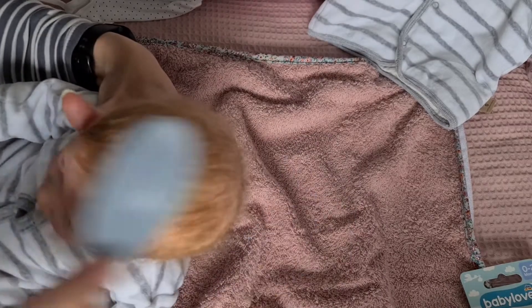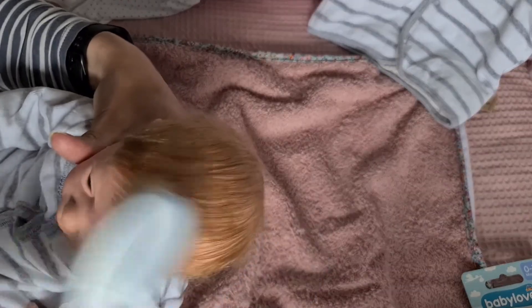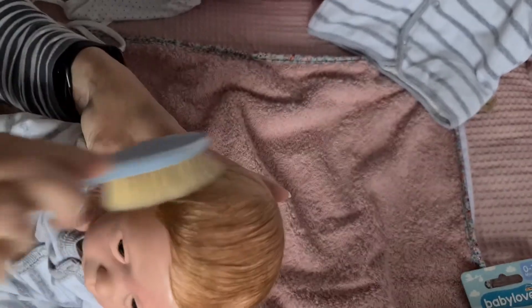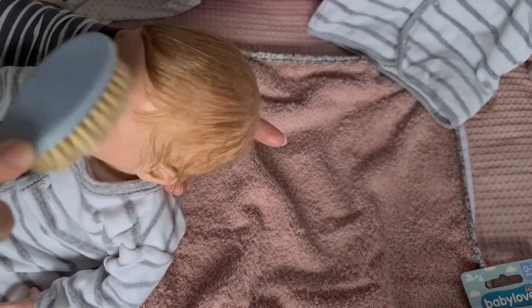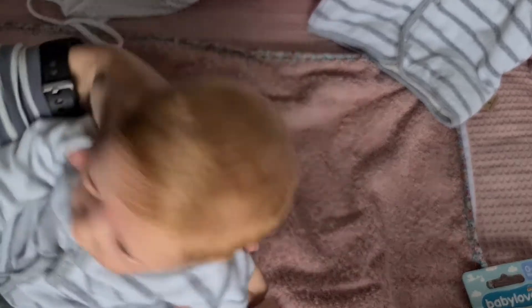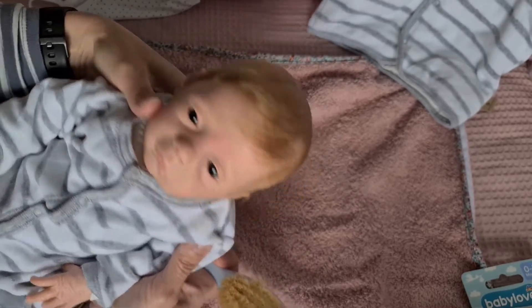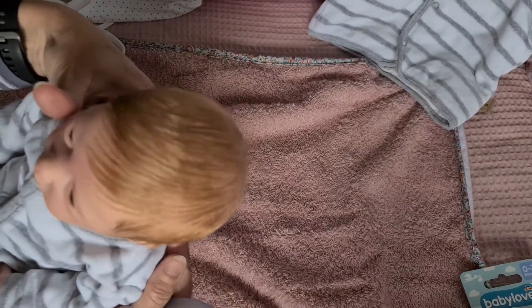Kämmen könnt ihr sie. Ich habe sie extra so gestochen, dass ihr fast alle Frisuren machen könnt. Das Mohair lässt sich ganz toll richten, ist so langlebig und sieht so schön aus. Man kann so schöne Frisuren machen — ich finde es sieht einfach nur zum Verlieben aus. Es ist jetzt halt nass, aber es trocknet recht schnell, und dann könnt ihr jedes Frisürchen machen.